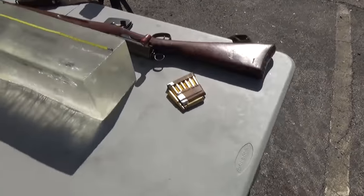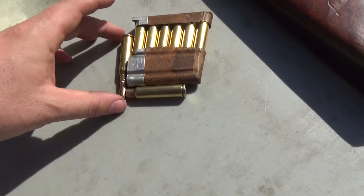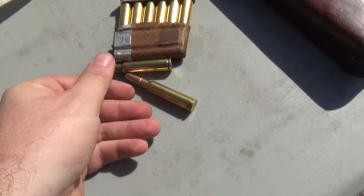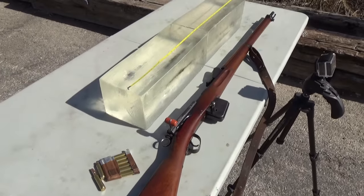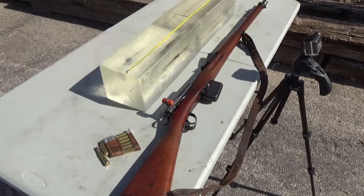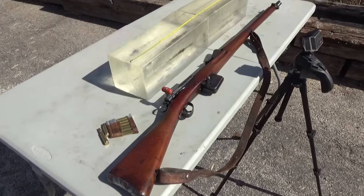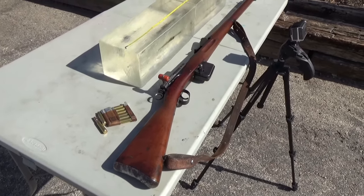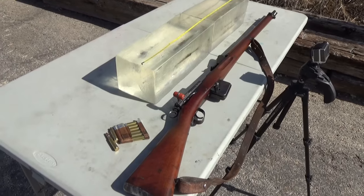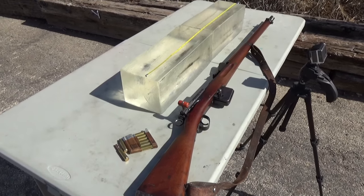I'm really happy with the performance. Looking at the shell — the neck looks good, primer looks good, no signs of pressure. Those are the 180 grain Hornady round nose lead-tipped bullets. So there you have it — that is the GP90-23, and that's how I replicate it using modern materials. I hope you guys enjoyed this video. Please check out my Instagram — I upload to it constantly, keeping you updated on projects. I'm not telling you how to do it, I'm showing you how I do it. Thanks for watching.